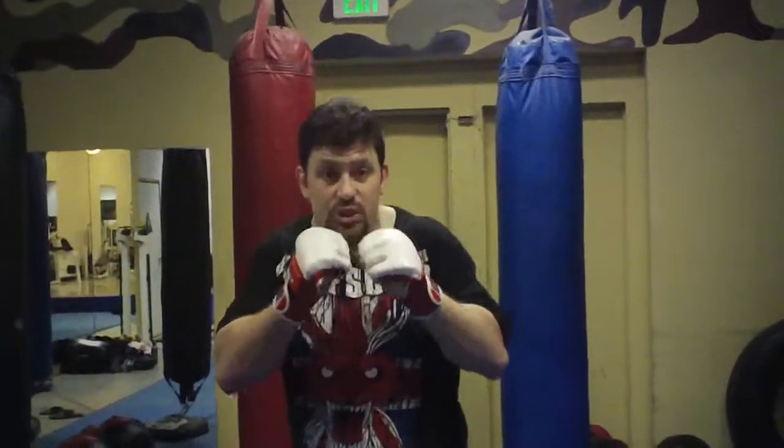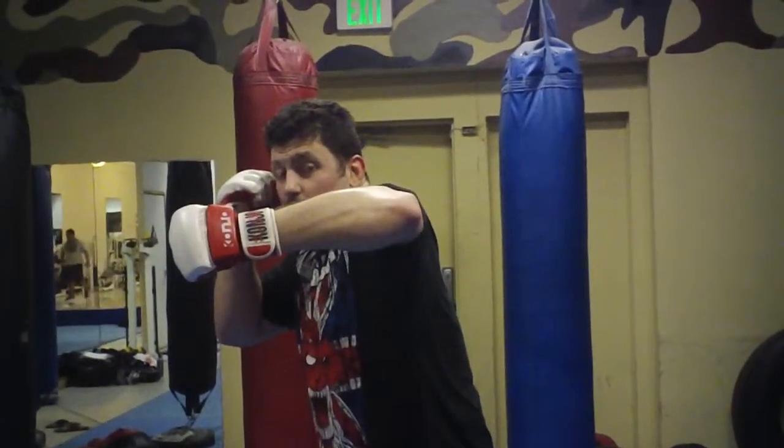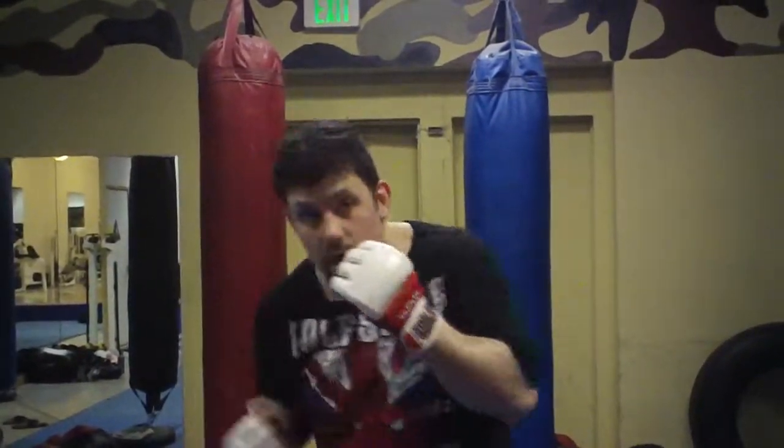Let me do the punching system again. One is a jab. Two is a cross. Three is a lead hook. Four is a rear hook, which we almost never do unless we step with it. Five is a lead uppercut. Six is a rear uppercut.